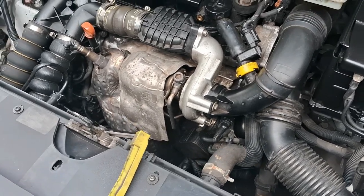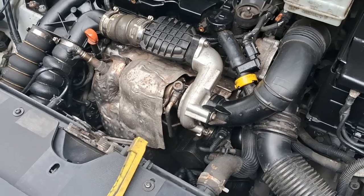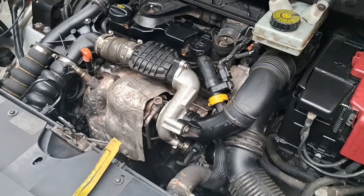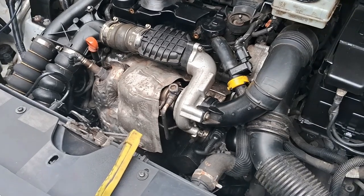It came out pretty clear. So in putting it all back together and flushing it out, I'll just give it a test drive — and the whining noise from the turbo is completely gone.